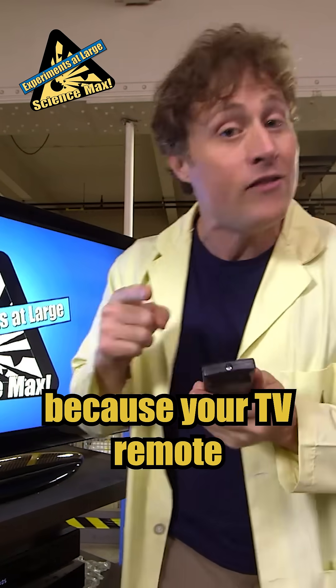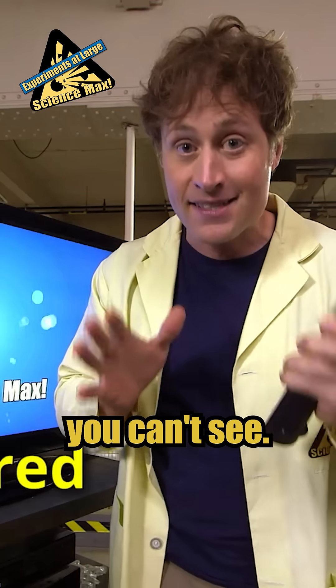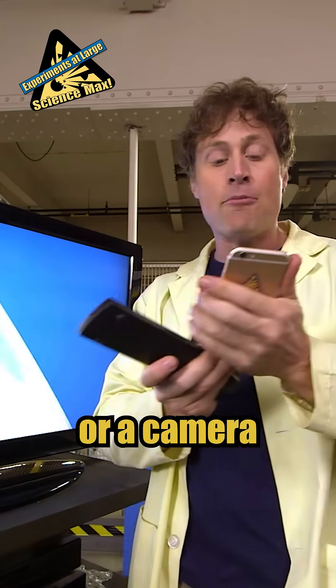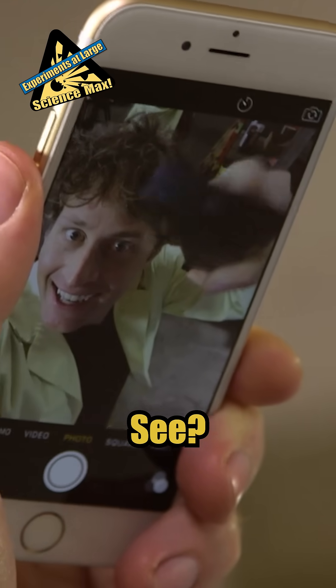Well, that's because your TV remote works on infrared, which is a kind of light you can't see. But you might be able to see it with a camera. If you have a digital camera or a camera on your phone, now you can see — it lights up!